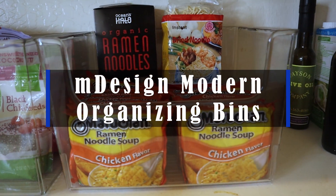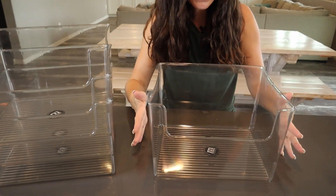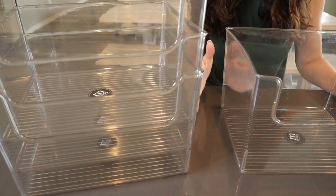Hey guys, these are the M-Design Modern Organization bins. These are fantastic. You can get them in a four-pack or an eight-pack in a variety of different sizes.